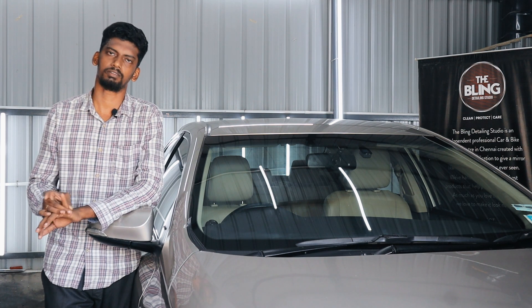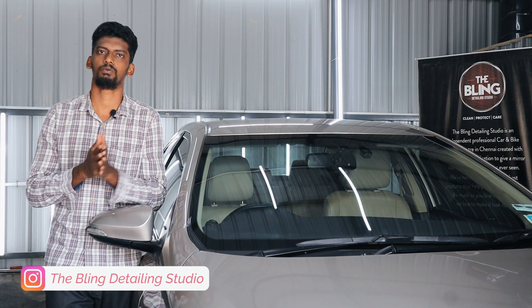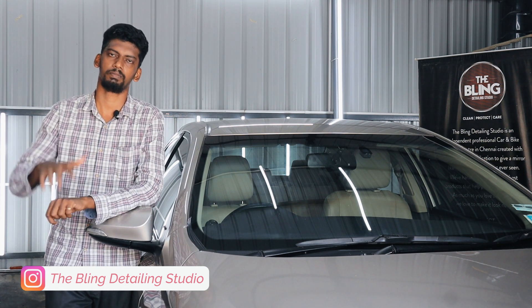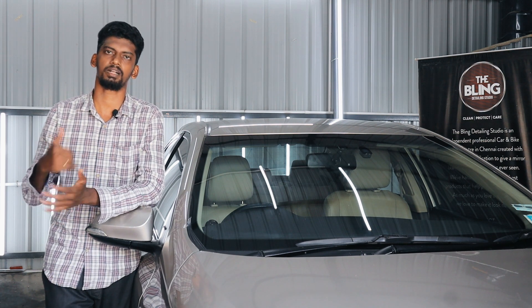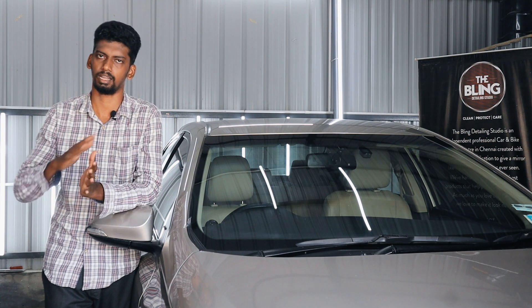We have a customer case with three BMW cars and an Innova. There was wood varnish over-spray involved, and there was no proper car parking area available, so everything was affected.